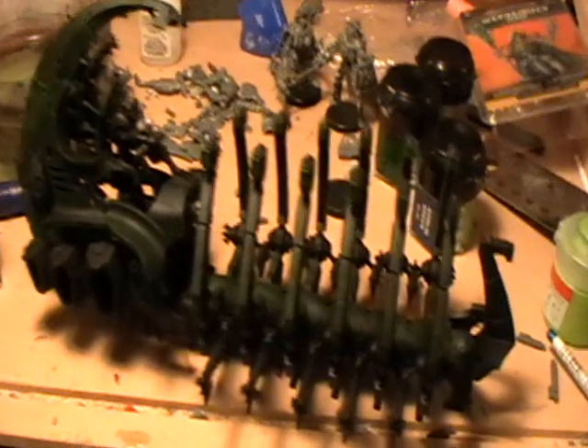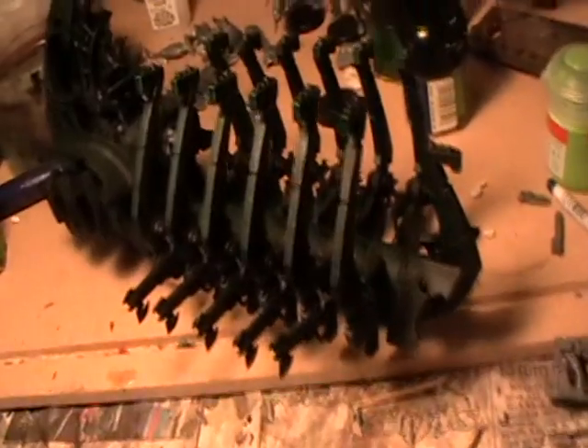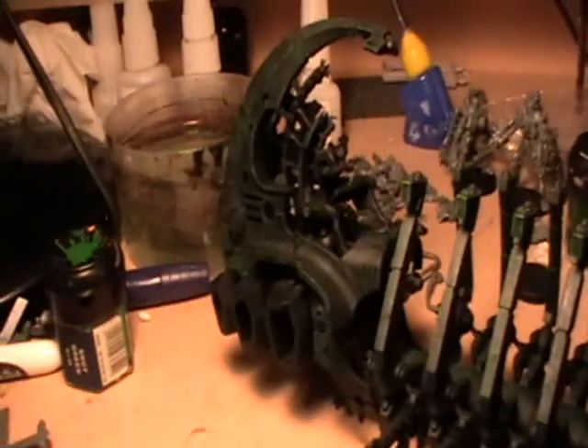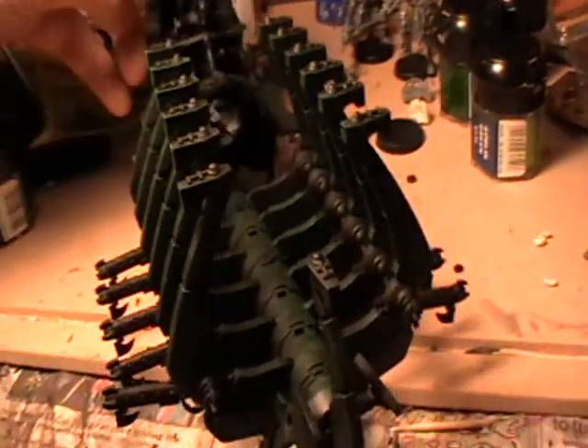Repeat the last step with Snot Green, and then get out Goblin Green and gently dry brush that against any edges of the model to highlight them, similarly to how the model on the box has been painted. Try to make this most noticeable near the higher edges of the craft.